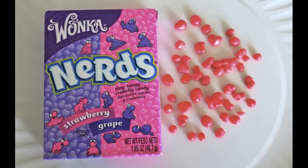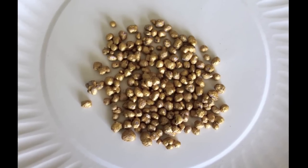I'm using Nerds because they have the perfect nugget shape, and I sprayed them with gold food paint.